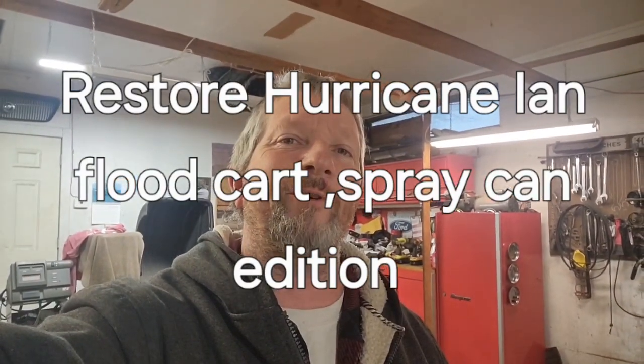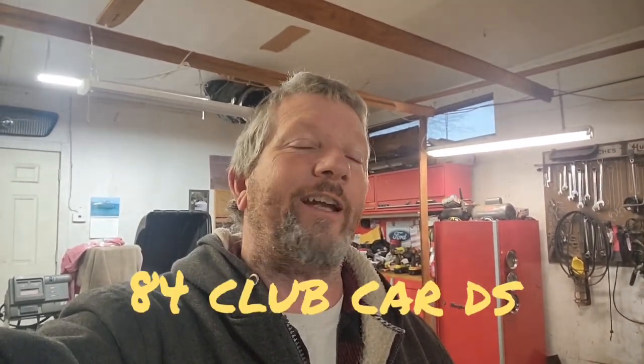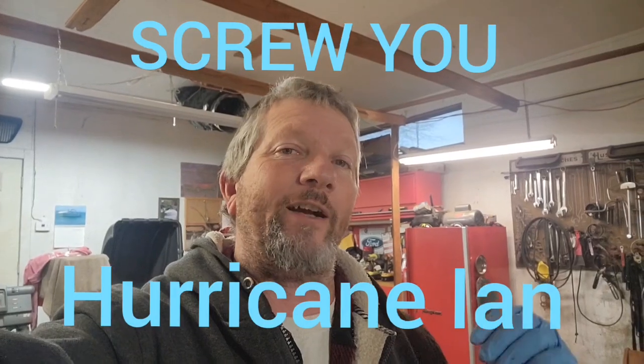Hello YouTube, this is Steve at Vast Motorsports and today we're working on restoring an early 80s Club Car DS golf cart. This one was in the flood - it was in Hurricane Ian, down at the RV park where we keep our RV. It belonged to one of the neighbors. I'm going to restore it and make a pretty nice cart out of it - not trying to make a top-notch build, it's just an older cart. I got it really cheap off the neighbor; he was pretty much just going to get rid of it.